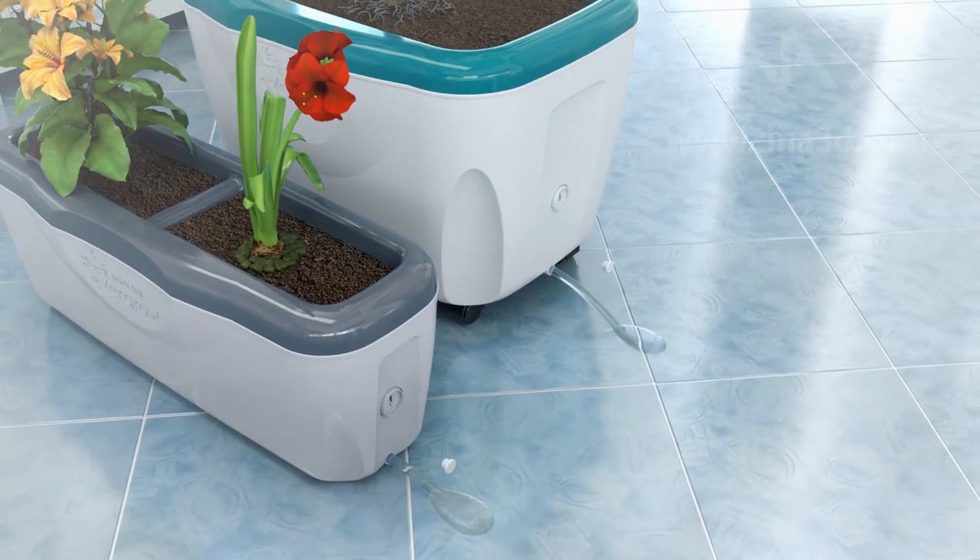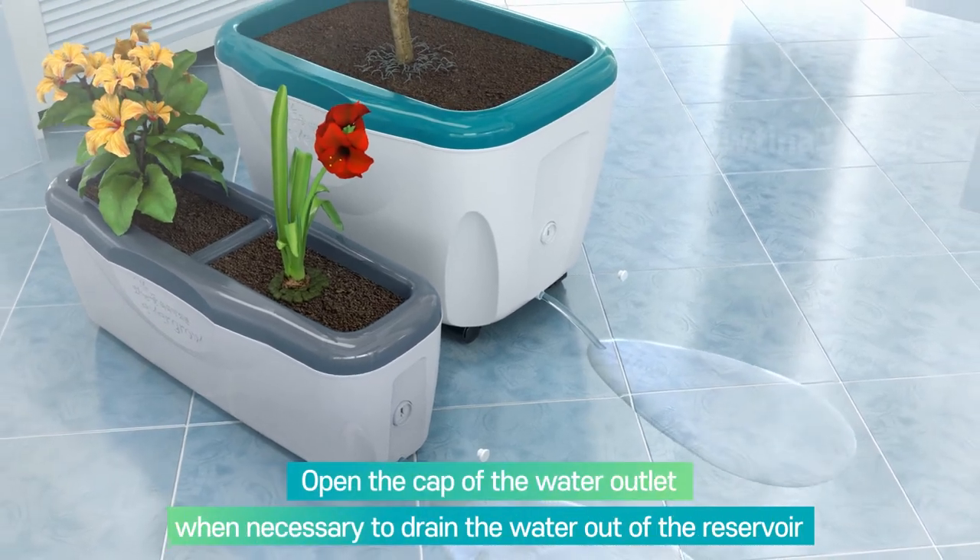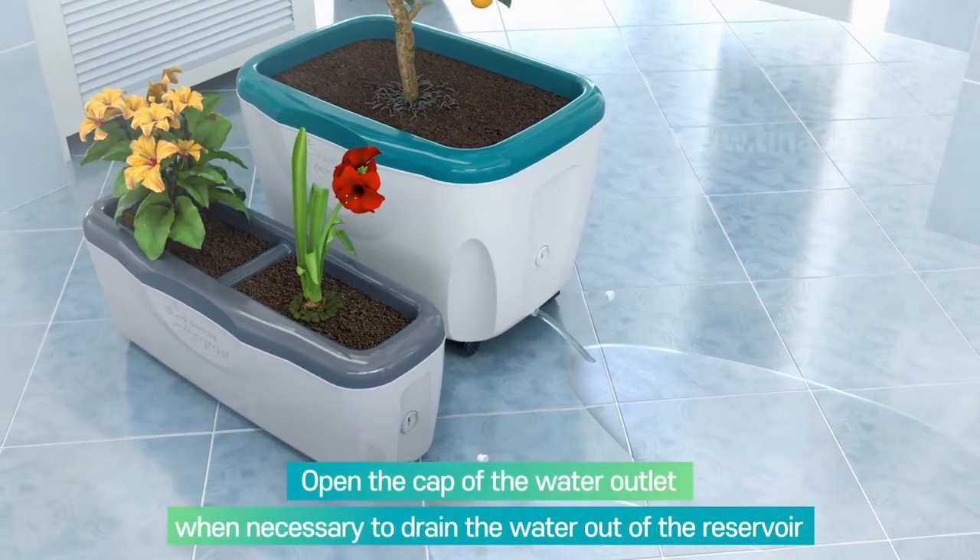Open the water outlet to drain the water out of the reservoir, making it easy to clean or move the pot.